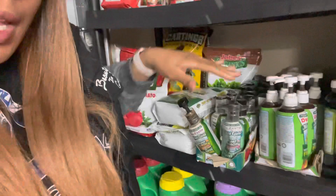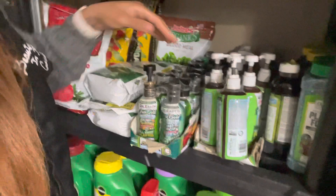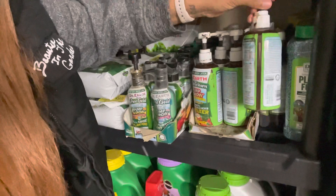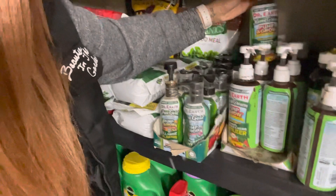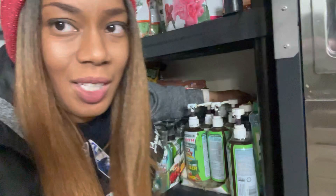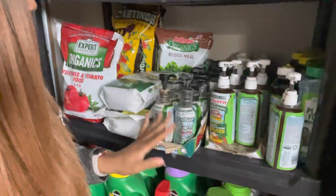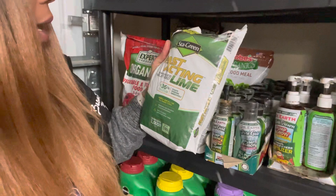I ran into a great deal on the Dr. Earth Pump and Grow — I got them for like a dollar and some change each. I also purchased this fast-acting lime, which is calcium — these were $1.25 a bag from Lowe's. Back here is my blood meal by Joe's Organic.